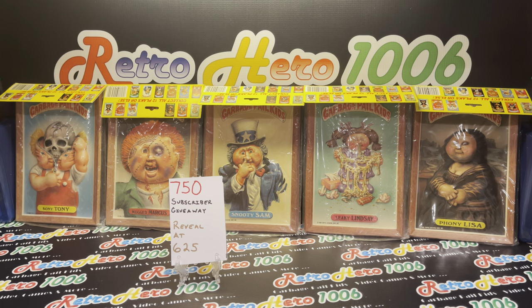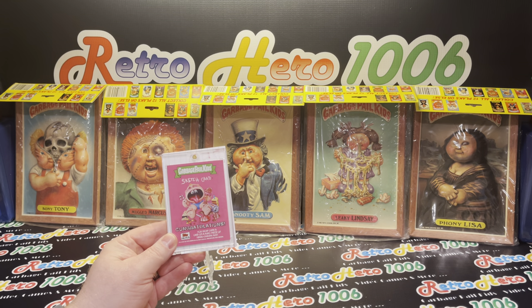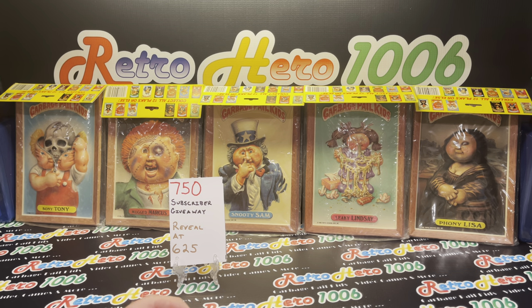Number two, I don't remember a lot of prices on this stuff. Not that it would matter with today's Garbage Pail Kid prices, so I'm probably not going to go over a whole lot of pricing because I don't want to give you incorrect information. Let's not forget about that 750 subscriber giveaway. At time of recording, we are really close to 625 subscribers. That will be the reveal of what the 750 subscriber giveaway will be. We do know it's a full color sketch card — it is an official sketch card — so I'm excited to share that with you. Thank you again to all my new subscribers. Welcome back to all my faithful GPK fam out there.